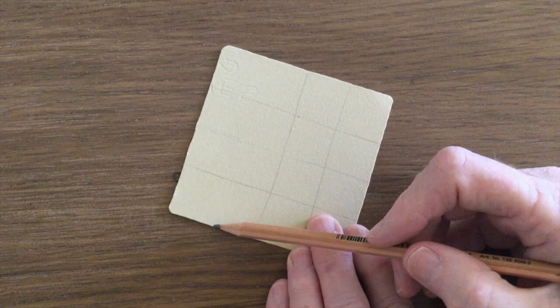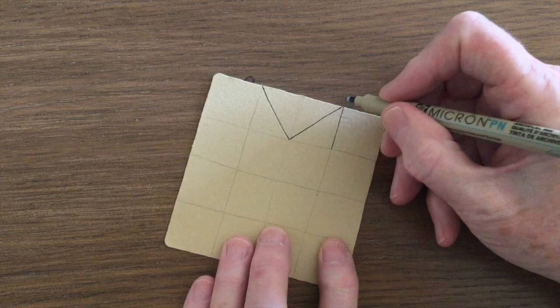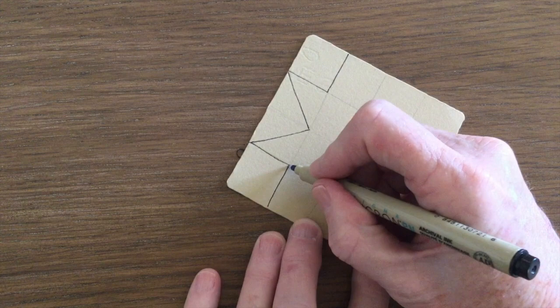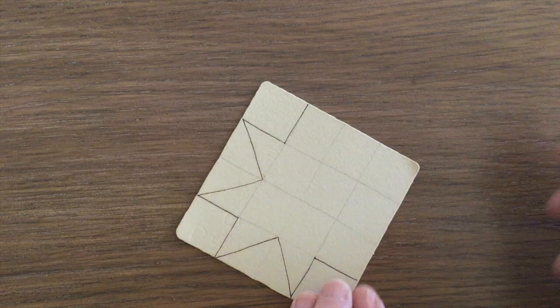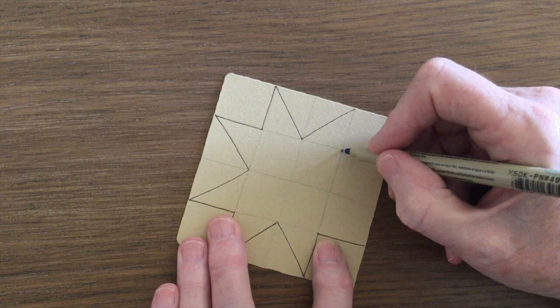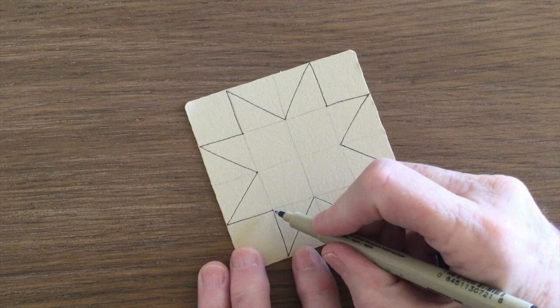To draw the star pattern I'm using a micron PN. You could use an 01 if you like, but I find the PN's just that little bit thicker. In the center you can see I'm dividing those squares in half, then drawing a line down and then across so it's got that little peak in the center — do the same on every side. Those two middle squares are divided in half diagonally. Go down the edge and then across so that the corner squares are actually untouched, they're just outlined, and there you have the star pattern.